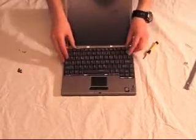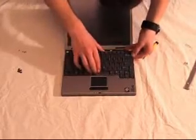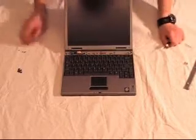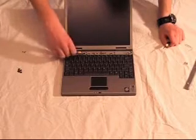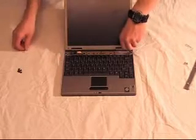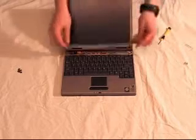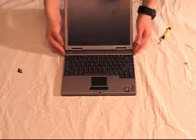Then you need to rotate your keyboard back into place and gently push it in. Then put the four screws back in that you removed earlier. Once you have done this, reattach the panel to the front of the laptop.